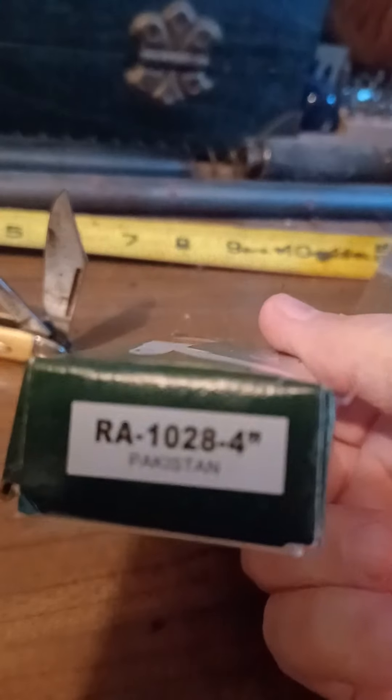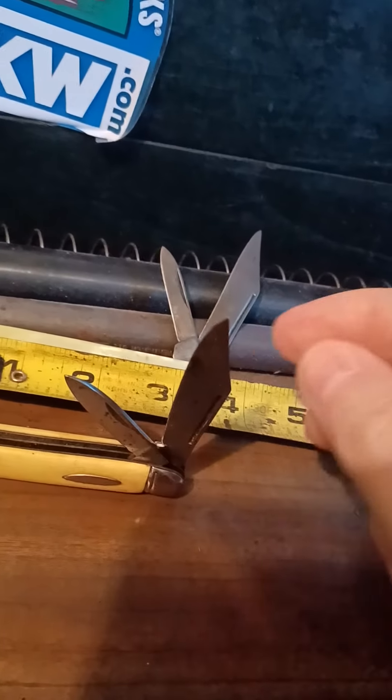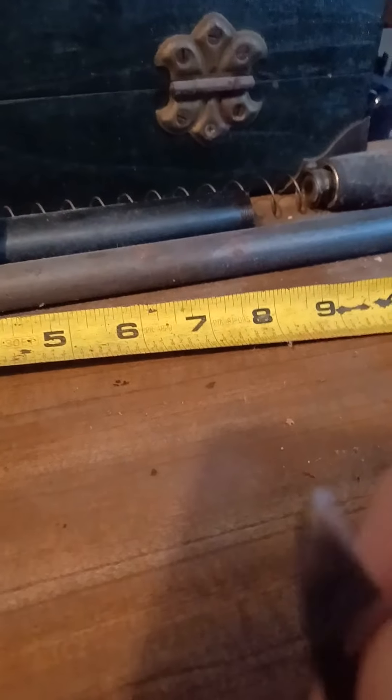I'd call it a two-blade jack myself. There's a little Rough Rider peanut — older one.